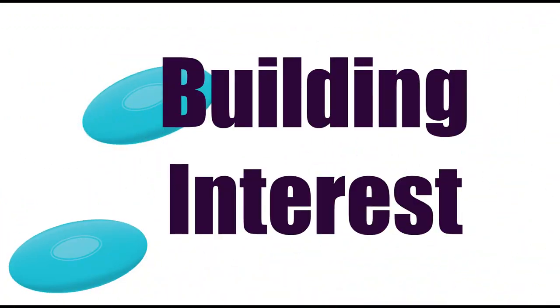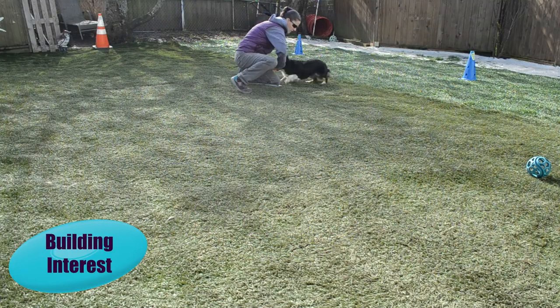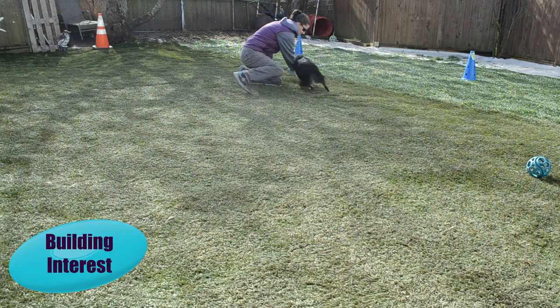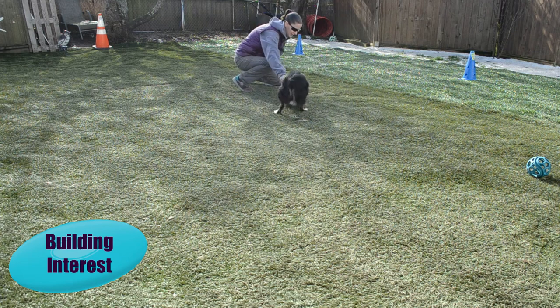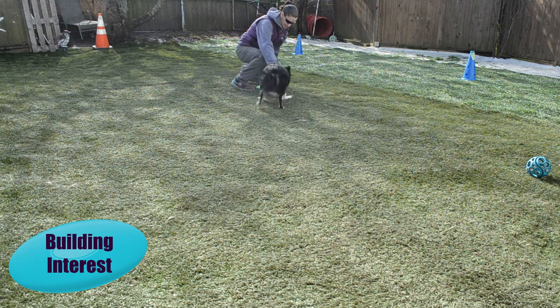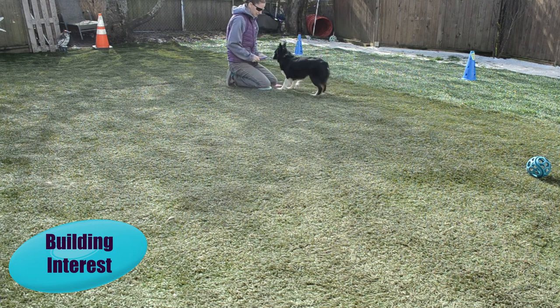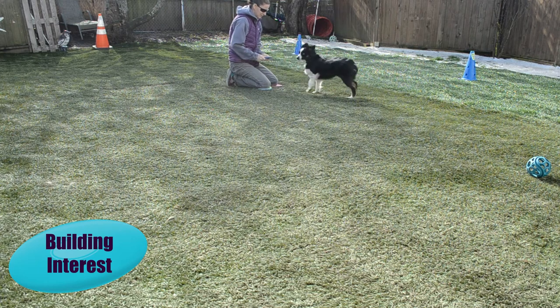First, we're going to introduce the Frisbee to our dogs as a toy. Start in a non-distracting environment like the bedroom, hallway, or backyard where your dog can really focus. Get really excited about the toy, move it back and forth on the ground, let your dog grab it, play with it, do a little tug, have a good time with it — get them really excited about it.